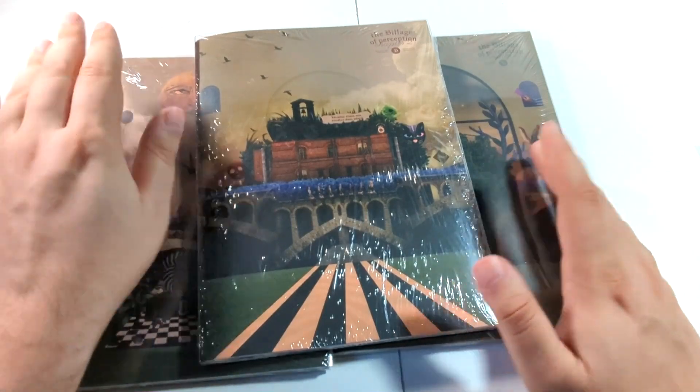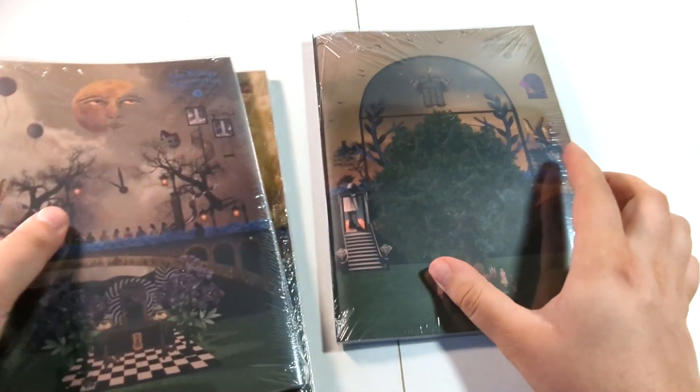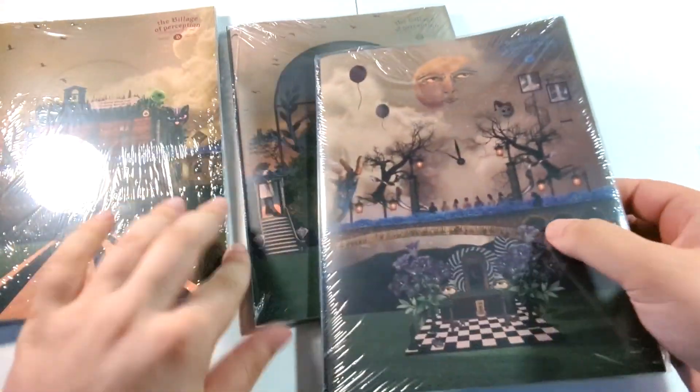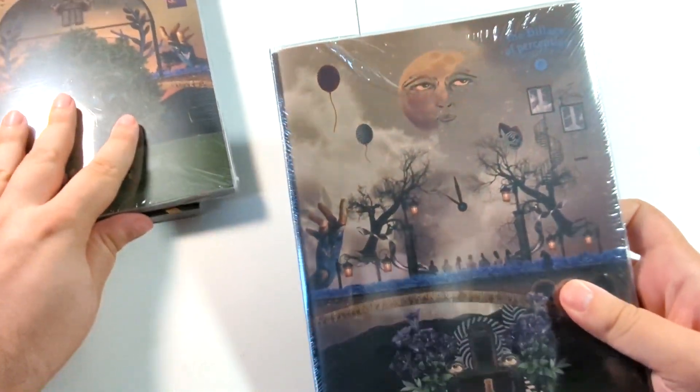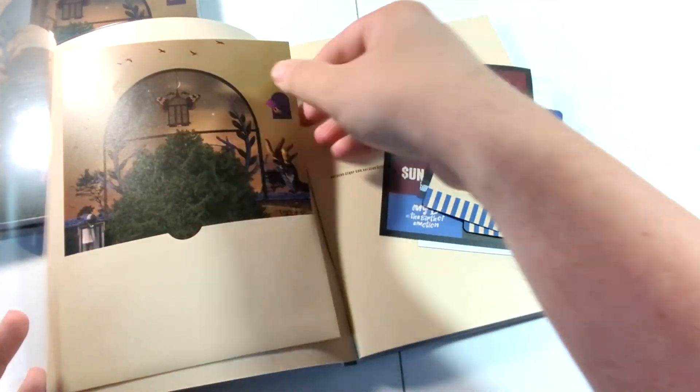We're going to get right into these. I do not know which versions are which — it just says B, B, and B. So we're just going to start with the one with the moon on it. The plastic on these is very weird. Oh my god, everything is in here — we got a bunch of stuff.